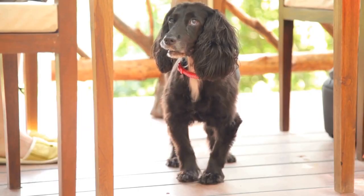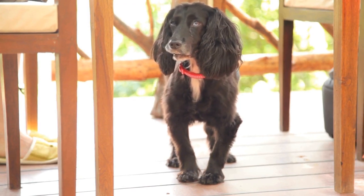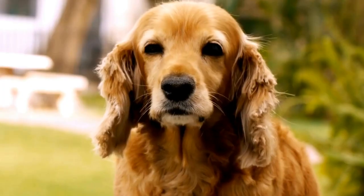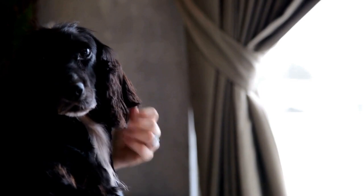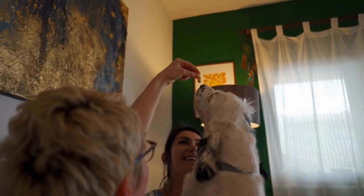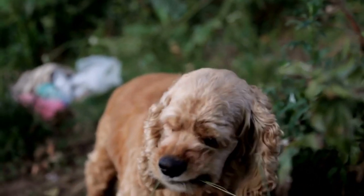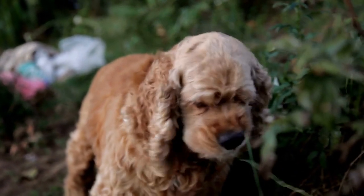Weeks 2-3: Basic commands and crate training. Once your puppy has settled in, it's time to start basic obedience training. Begin with simple commands such as sit, stay, and come. Use positive reinforcement techniques like treats and praise to reward your puppy for obeying. This is also a good time to introduce crate training. A crate provides a safe and comfortable space for your puppy and helps with housebreaking and preventing destructive behavior.